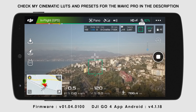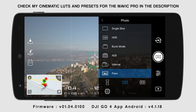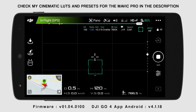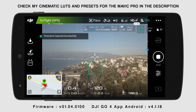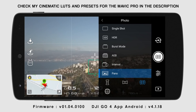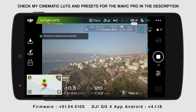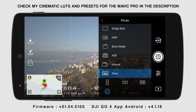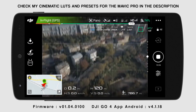The vertical Pano mode that will take three images that you can later stitch. The horizontal Pano mode that will take 21 horizontal photos. The wide panorama mode that will take up 9 photos. And the 360 sphere mode that will take up 34 pictures to make a mini globe looking picture.